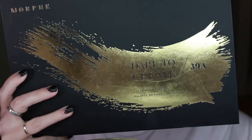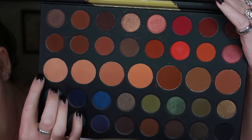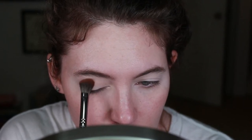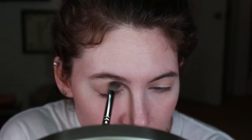The palette we are going to use is the Morphe Dare to Create 39A palette. I absolutely love this and all the colors in it — some of them are a little bit redundant, but overall it is a phenomenal palette. The color we are first going to go into is this very large, nice light transition color. We're going to take it on a huge fluffy brush, this is the Morphe E30, and we are just going to be distributing that evenly throughout the entire crease. Since I'm doing an overall smoky blown-out look, I'm going to apply the transition color pretty evenly throughout the crease and make sure I connect it at the outside of the eye, sweeping it onto the outer V and keeping the color all the way to the inner corner.